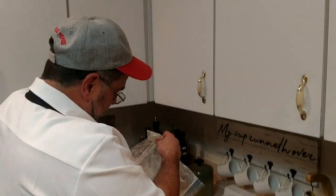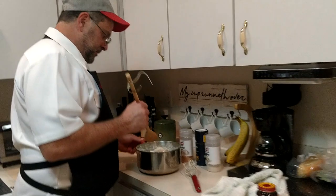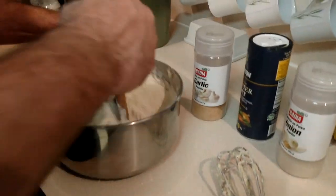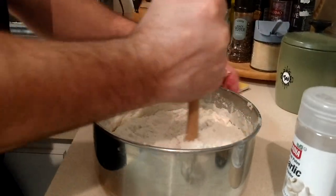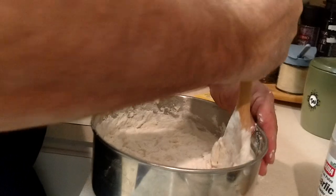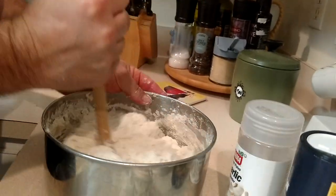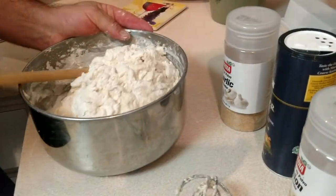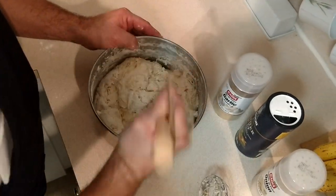Now we're switching over to the spoon and bumping in some flour. We're going to incorporate this all beautifully with the wood spoon — just come in and mix all the flour in, like a mixing machine would. Keep getting that flour from the bottom and bringing it up. This is a lot of work because we've got a double batch here. This is going to be about six doughs once it rises, rather than three or four. Depending on the size of the dough balls you make will determine how many you get.